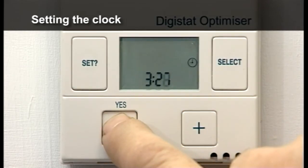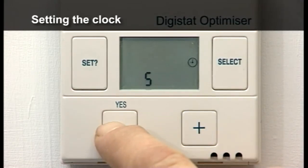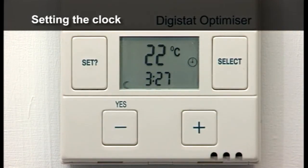For digital optimizers only: Press SET and a day of the week flashes. One is Monday and seven is Sunday — press plus and minus to choose a day. Press SET twice to return to normal operation.